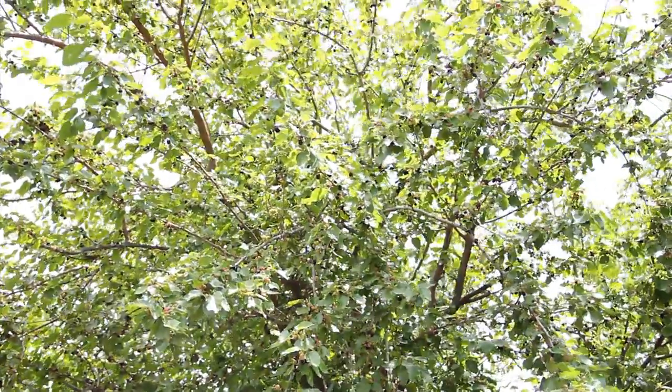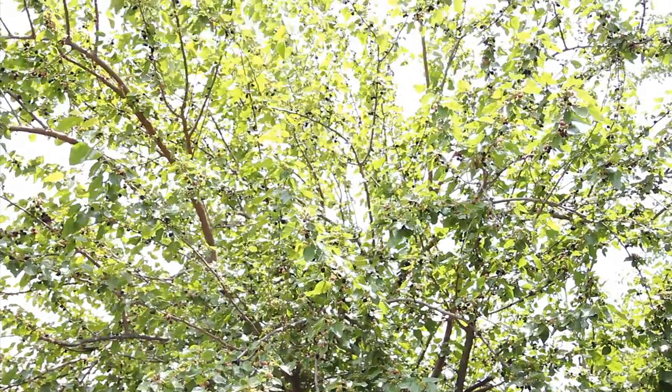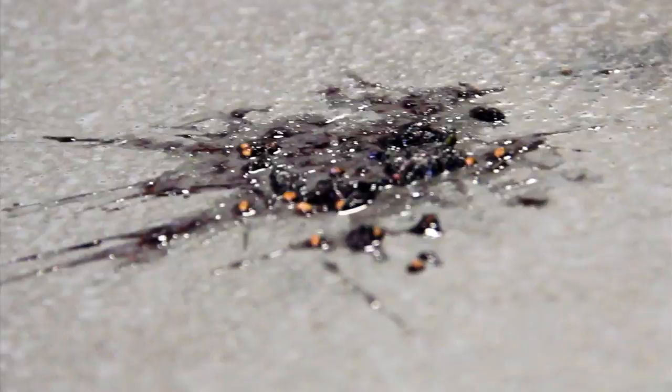In the backyard of the brewery we have this mulberry tree. The first year we were moving in, before we thought to capture that fruit and use it, it was just on the sidewalk and parking lot of the brewery. We were tracking it through the brewery, making this long purple line down the middle of the place. The joke became we had to figure out a way to use those in the brewery better than painting the floor.